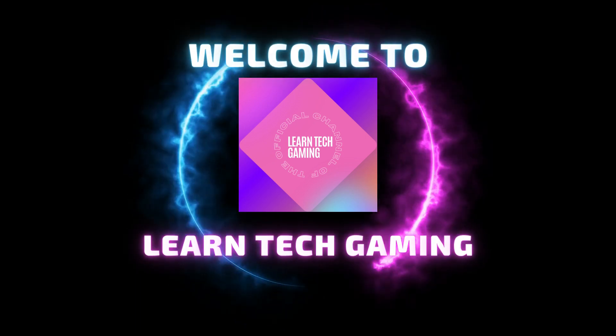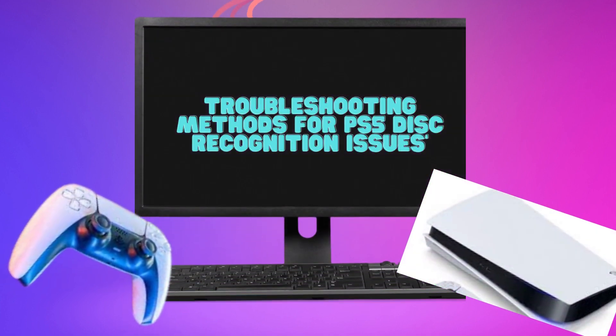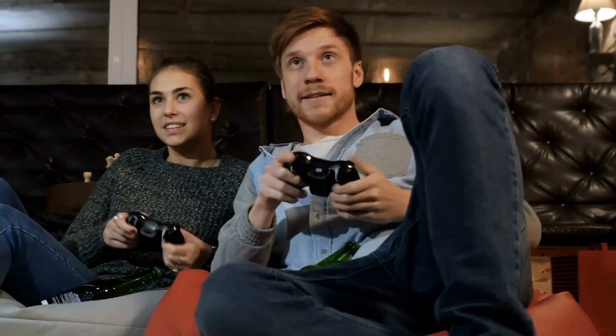Hey everyone! Welcome back to our channel. This video delves into comprehensive methods to address the persistent issue of PS5 failing to recognize a disc. With a focus on technical solutions, this informative piece provides step-by-step instructions to assist users in rectifying this problem effectively.